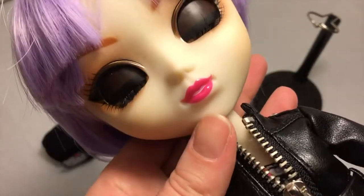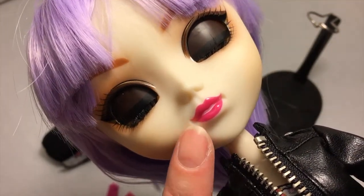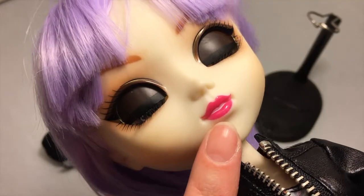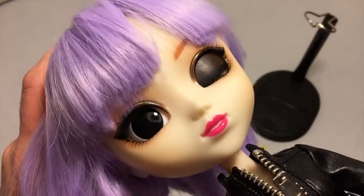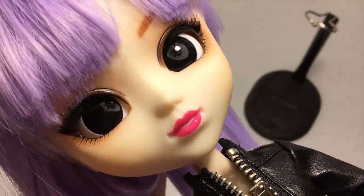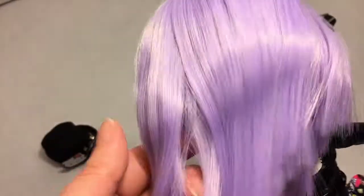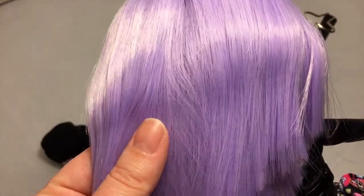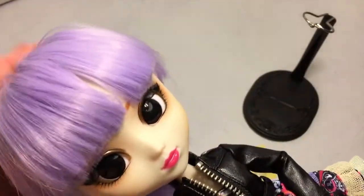She's got just the barest of blushes on her cheeks, but I love her pink lips — they're slightly opened and you can just see a hint of teeth. Really pretty. My favorite part is her hair. I love this wig, it's very soft. It's a cute little bob cut in a beautiful shade of lavender or violet.